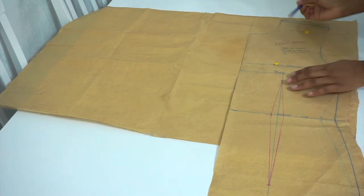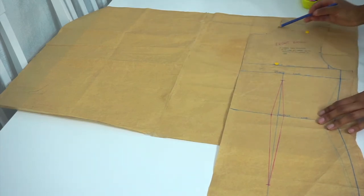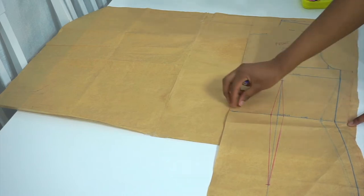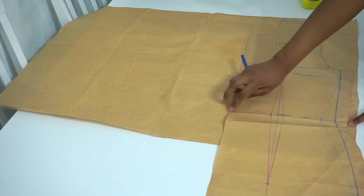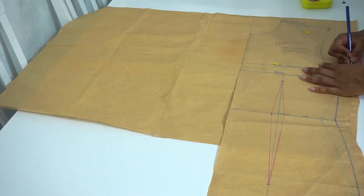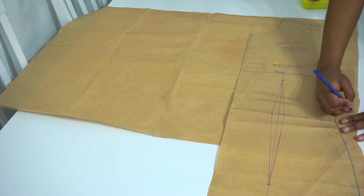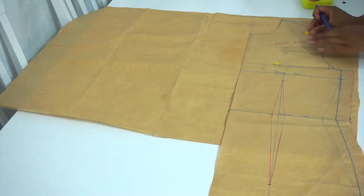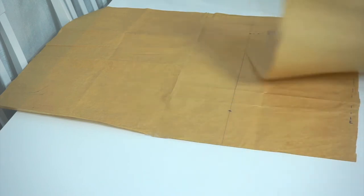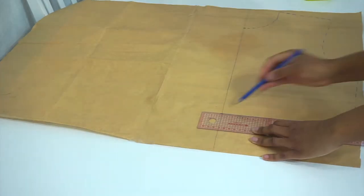Next, you're going to take a marker and trace around your neck, your shoulder, your armhole, all the way to your waist, stopping at your waist. Then you're going to take your bodice pattern out and straighten those lines with your straight ruler and curved ruler.